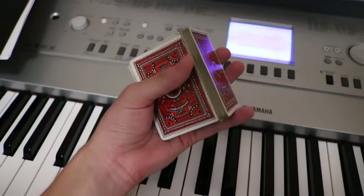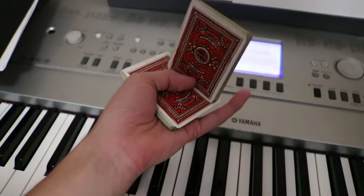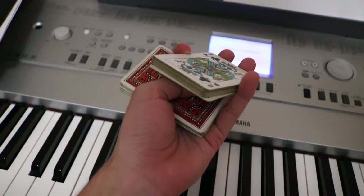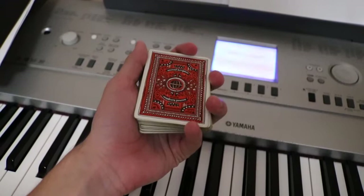For the first one, you're going to do a charlier and drop the packet on these three fingers. Now open the fingers outwards as you push with the thumb and flip the packet over into this position. Lever the packet up using your index finger and thumb and put your middle finger over here so the packet automatically turns like so. Then you can just complete the cut.